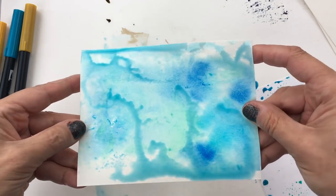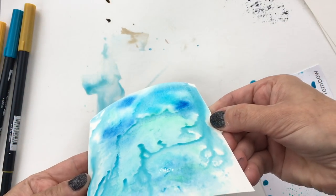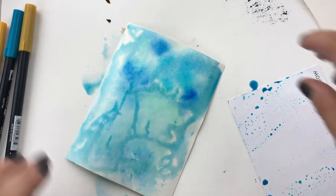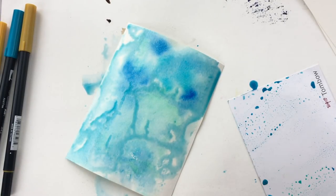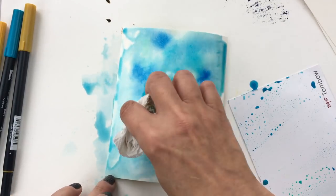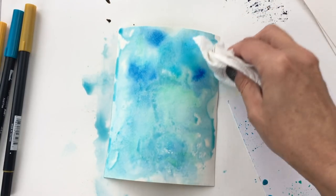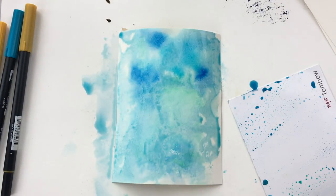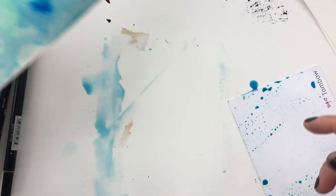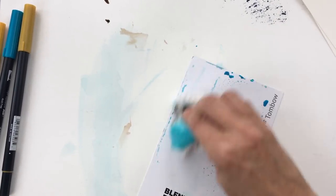I don't really want these little rivulets, so I'm going to dab at them and pick those up. Again, let this dry — that's really quite pretty. That is number two technique: wetting your paper first. I want to emphasize again, this is a process that you play around with and experiment.